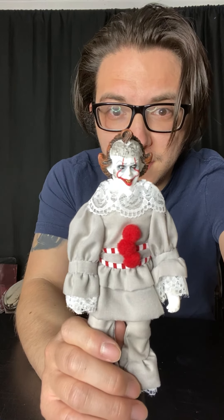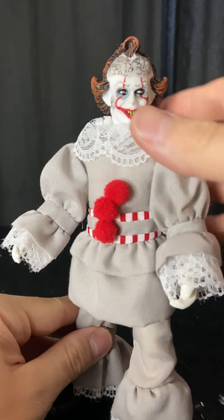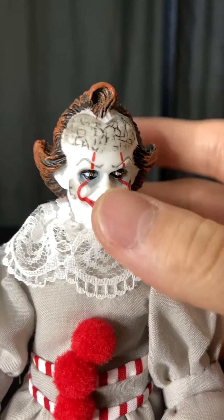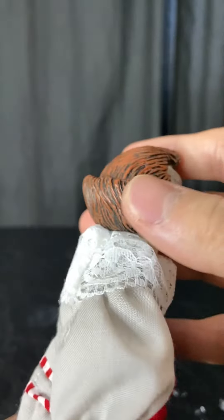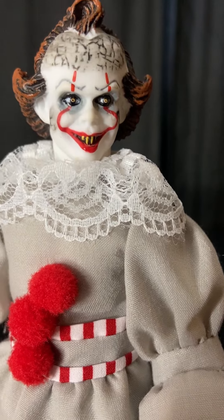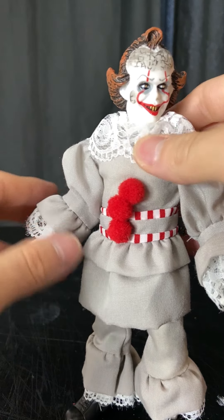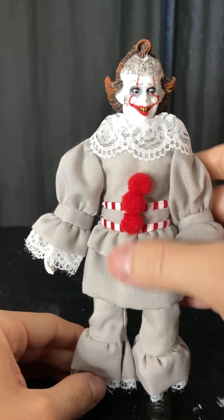Here's Pennywise the Dancing Clown out of the package. Now let's take a closer look at the details. This is the Mafex version from the 2017 film, and it's a pretty neat looking figure. I don't know what they were going for with the paint job, but look at that creepy smile, look at that hair. I do like the outfit — the cloth material. That's what I like about these Mafex figures, man. They look cool.